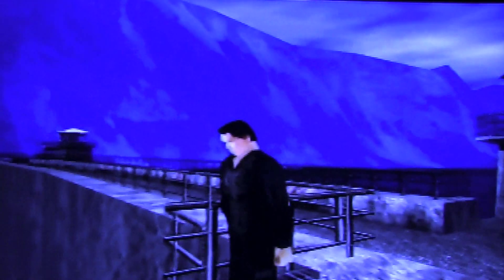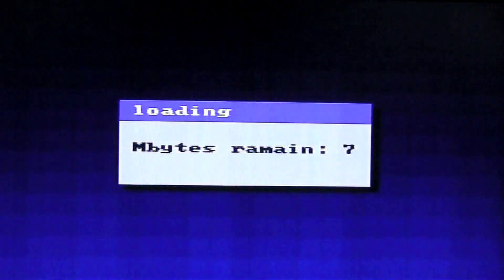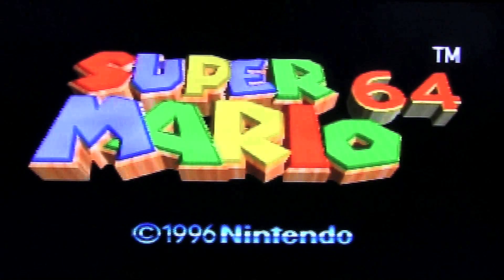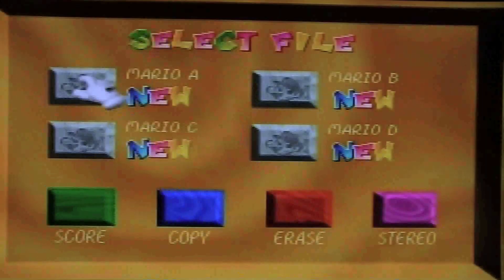In addition to N64 ROMs, you can also expand your library with NES ROMs through a special emulator that runs on N64 hardware, as well as Game Boy ROMs — believe it or not. Instructions on how to do this are included in the manual. However, the NES emulator is not that great from what I hear, and the Game Boy emulator actually has no sound. So I'll really stick with N64 ROMs, but it's nice to know the option is available.